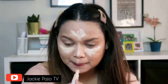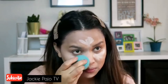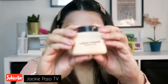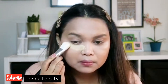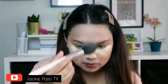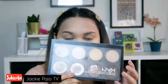I'm using my beauty blender to distribute it evenly, and this banana powder — I'll put it on my under eye area using this flat brush. I'll set my face using this brush and my NYX contour palette.